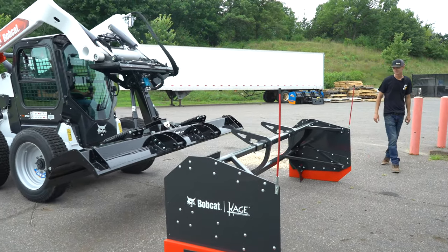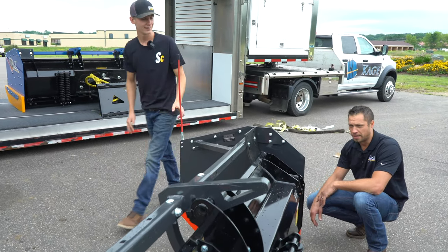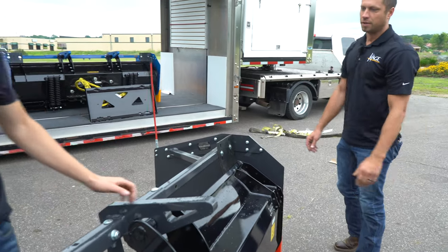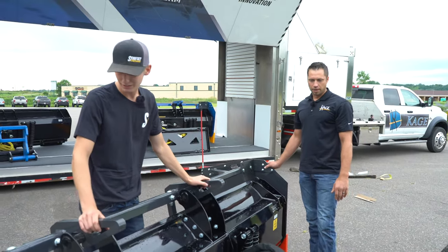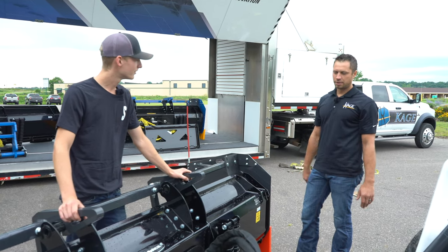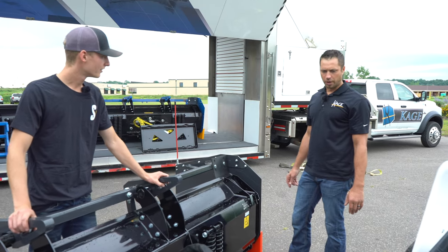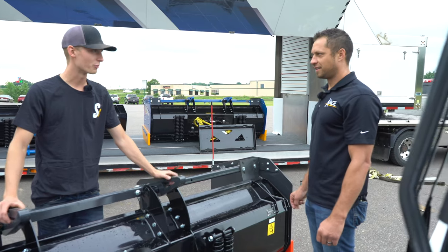Next question — I'm going to call you out: where is everything made? Most of it's made in the US. Some of the nuts and bolts are imported — that's to be expected. All the steel is US-made. And you guys weld all of these in Osceola — it's not from somewhere else, it's right there.